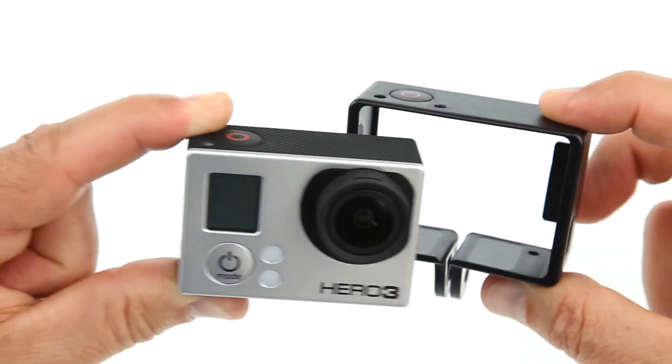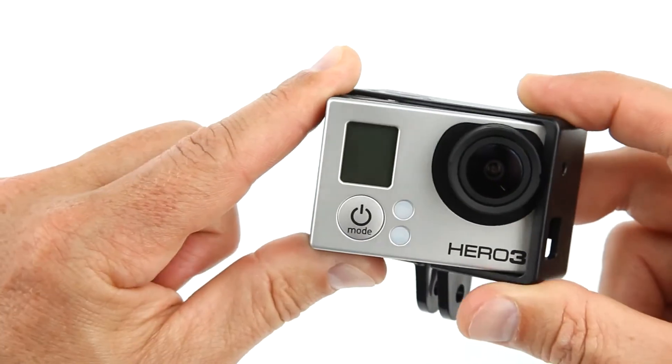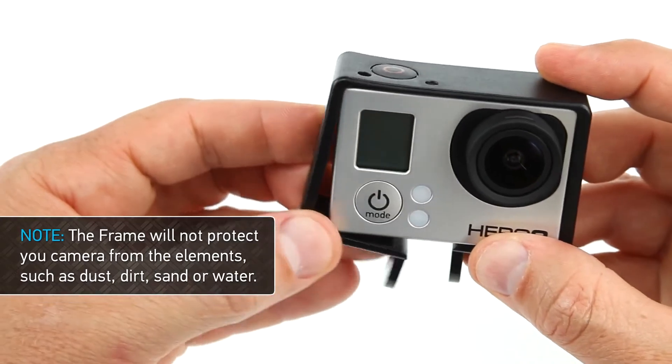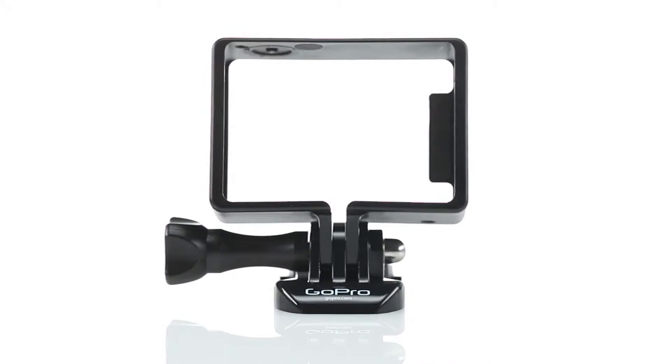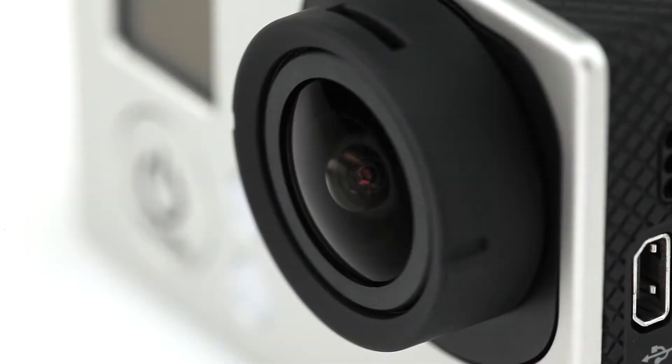Because the frame attaches directly to the camera without the use of a camera housing, it does not provide waterproofing or protection from sand and dust. Only use the frame in conditions that will not damage the camera or its lens.